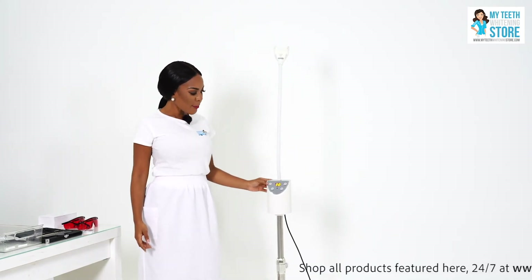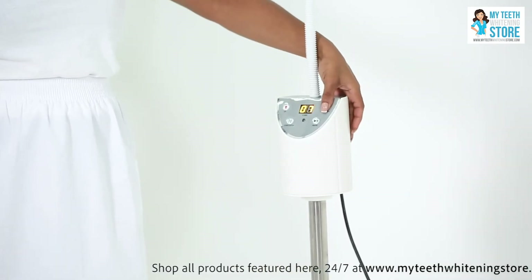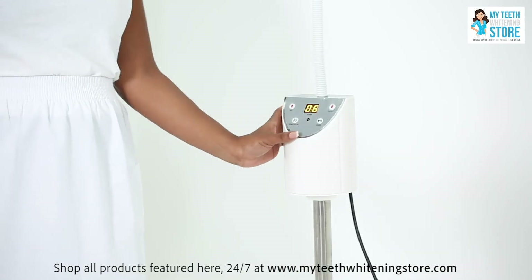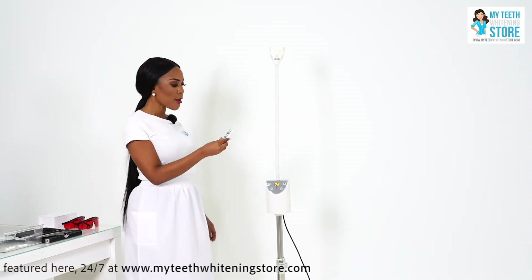Here we have an up button to increase the time, a down button to decrease the treatment time, the start/stop button, and then the pause button. You can use the machine here at the terminal, or you can utilize the remote control which comes with the machine.